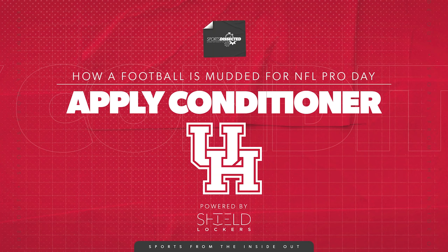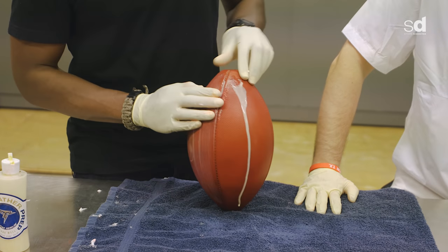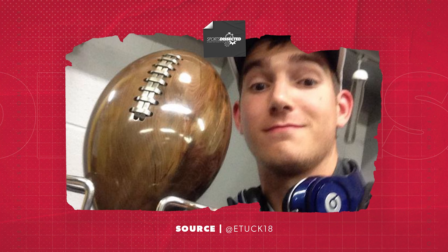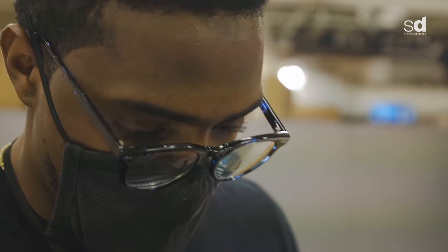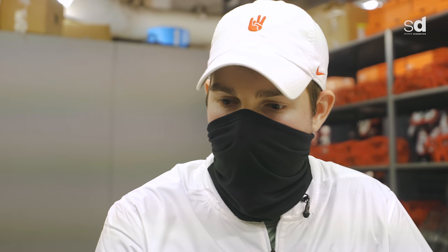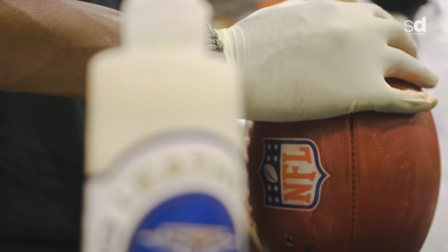This is leather conditioner. Put just a little bit on each panel and work it in like you did with the shaving cream. Try to avoid getting it on the laces — they're a little sensitive. When you rub this in, more of that red dye is really going to come out. Your hands will turn bright pink if you don't have gloves on. A lot of this process is trial and error, but also talking with other guys in the profession — equipment guys are pretty willing to share best practices. Once that dye starts coming out, you know it's done.